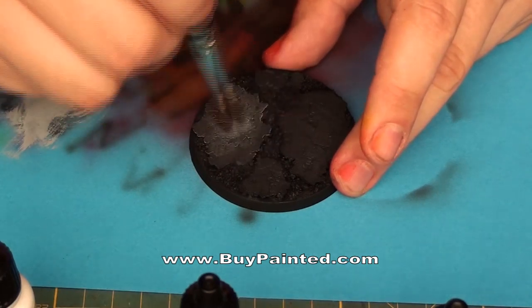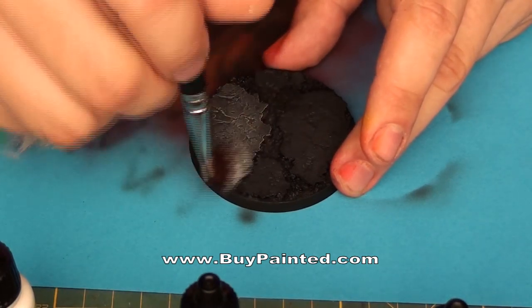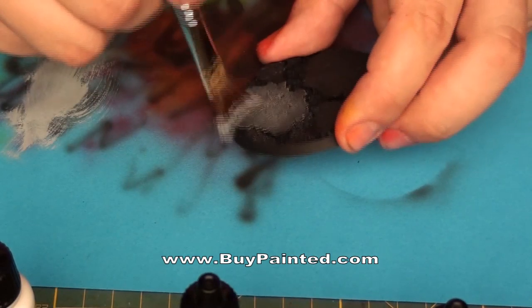We dry brush the cork using pale grey paint. As you see, the cork is going to look like debris.